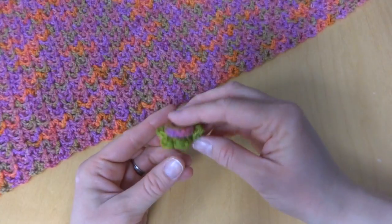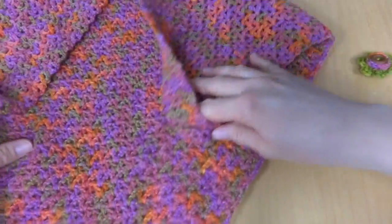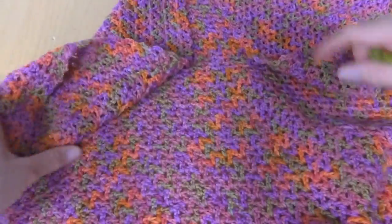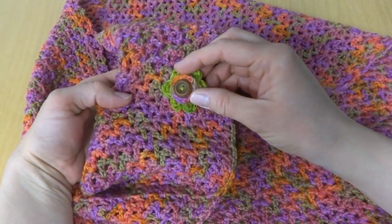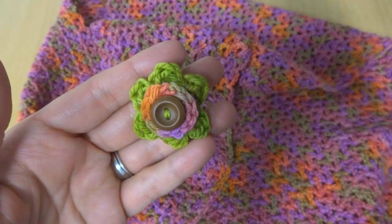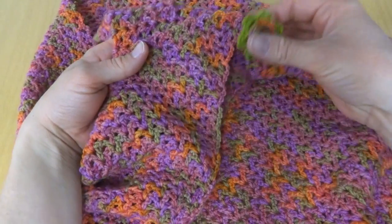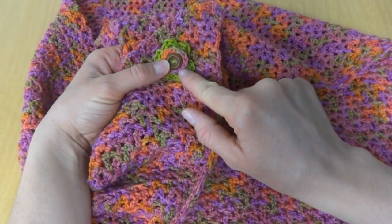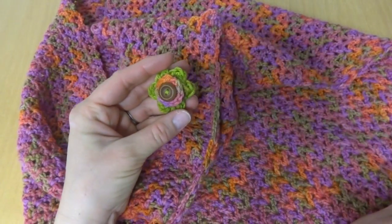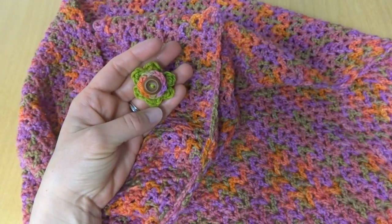So after everything is stitched together and all of your ends are woven in, you can place your pin on your shawl. Here we have the Zinnia Shawl, and when you wear the shawl and want to attach it to keep it from slipping off, you can just pin it together just like that. There is your matching shawl pin — it coordinates very nicely. It's not too big and the weight is just right for this particular piece because we used the same weight yarn. That's how you make your matching shawl pin. Thanks so much for watching, and be sure to click the red subscribe button to get all the latest Fiber Flux video updates.